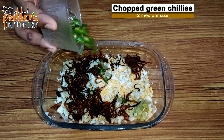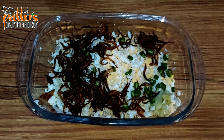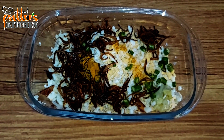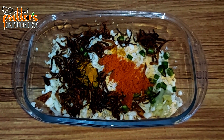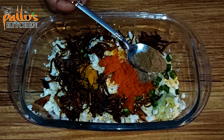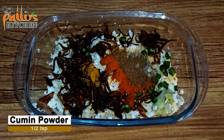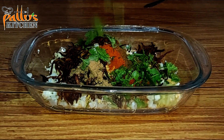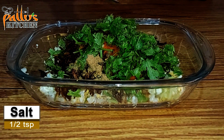Add two chopped green chillies, quarter teaspoon of turmeric powder, one teaspoon of red chili powder, half teaspoon of pepper powder, half teaspoon of coriander powder, half teaspoon of cumin powder, some freshly chopped coriander leaves, and half teaspoon of salt.